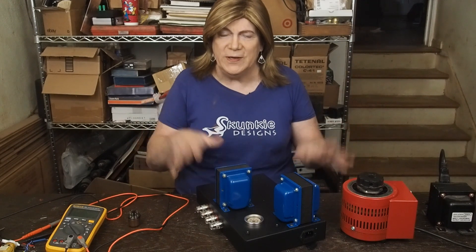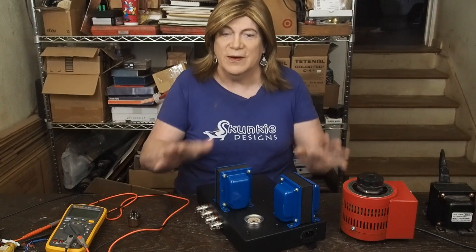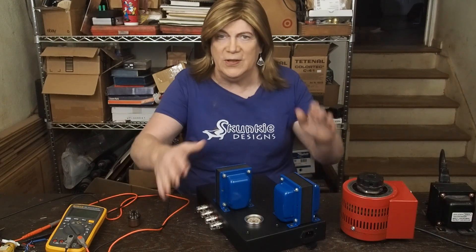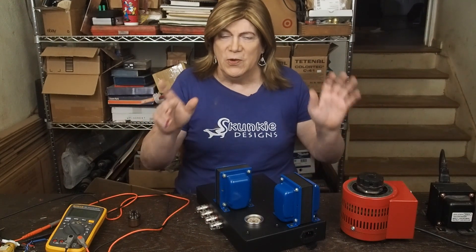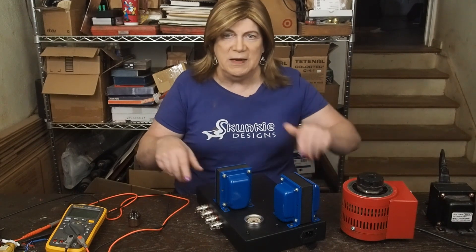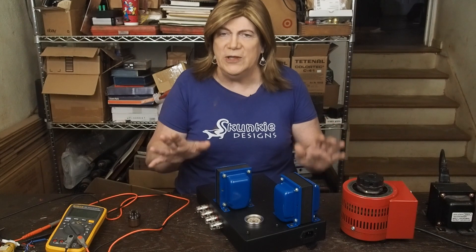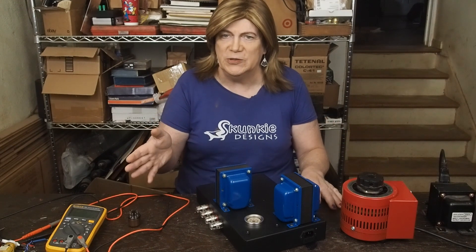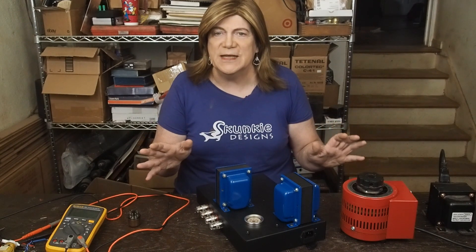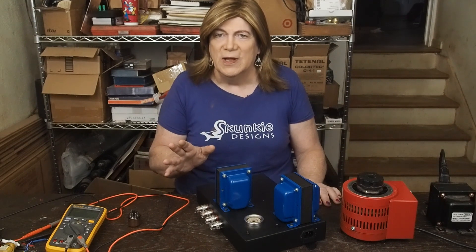Hey y'all! We're ready to start putting this amp together. We got our transformers mounted, got our speaker jacks all connected, got our IC socket on, and all that kind of stuff. I'm going to show you where all this stuff gets connected, how I wired all this up on the inside, and try to show you enough detail where you guys can follow along. Hopefully you can read a schematic well enough to be able to figure some of this out, but I will try to point out the tag strips, how I laid things out, and where all the connections are made.